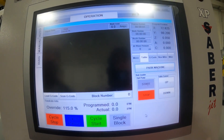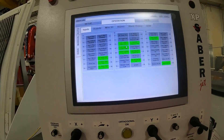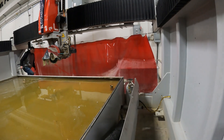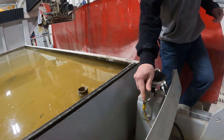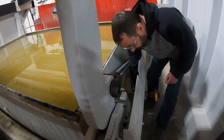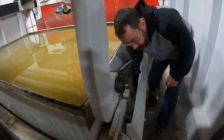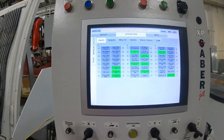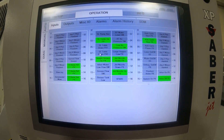So now we just want to set our proxes back how they were. We're going to come back over to our proxes. Take our flag off of the first prox, the second prox, and the first. And then we're just going to connect the cable back up onto our up prox. Once those are connected again, we will double verify — our up is reading again, and down is gray.